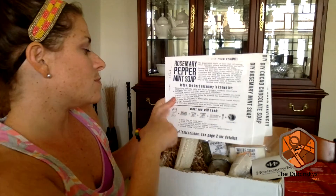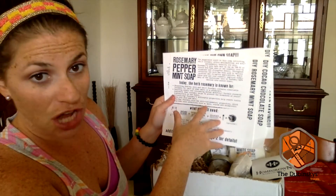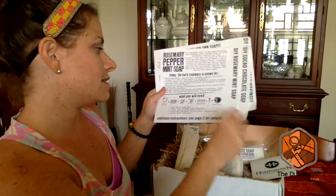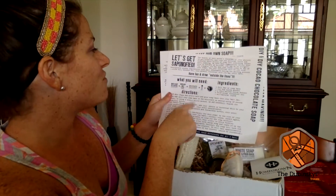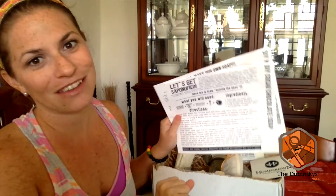For the rosemary soap you'll use the mason jar, goat's milk, rosemary and spearmint, shea butter if you want, and one of the essential oils. You can also use the loofah when you're using the soap. The final one is the cocoa chocolate soap. It did come with a packet of cocoa, but...